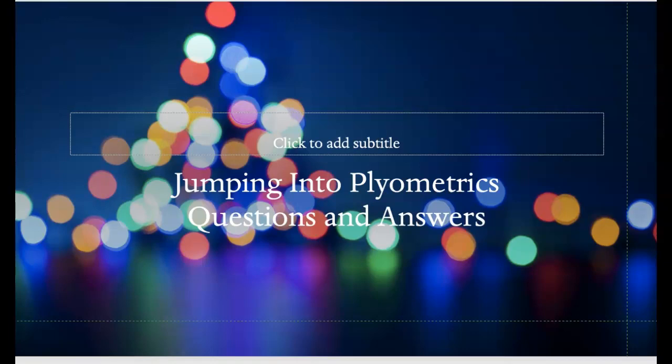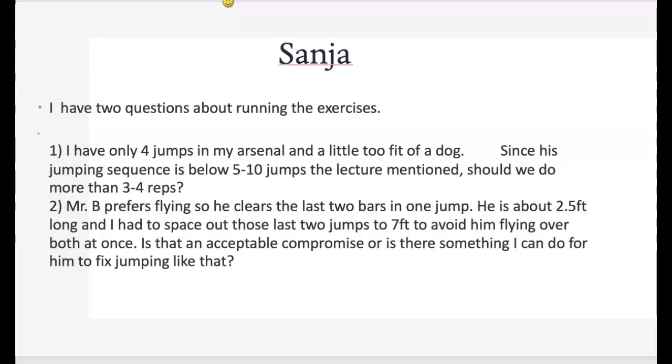I'm going to start with Sanja's question — two questions about running the exercises. You only have four jumps in your arsenal and a little too fit of a dog. Since his jumping sequence is below five to ten jumps as the lecture mentioned, should we do more than three to four reps? Absolutely. Since you're only doing four, you could count it as eight — have him do four, have him turn around, do another four, and then take a break. So you could just double it.